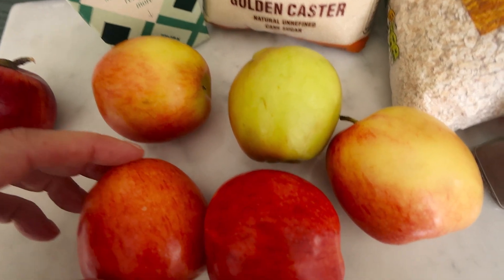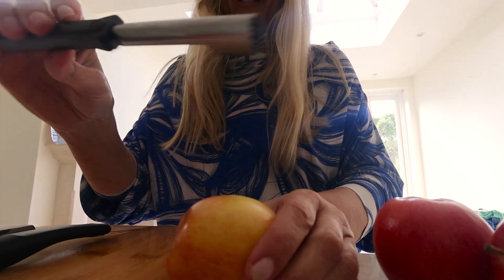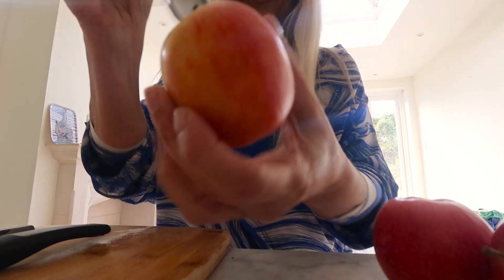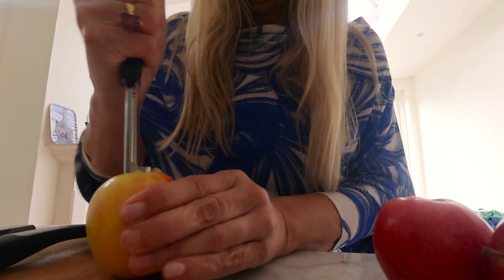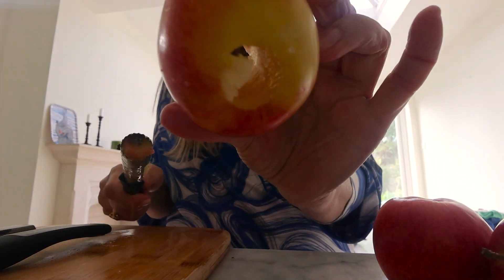My last recipe this week is an autumn super easy apple pie. For this you need apples, sugar, golden syrup, cinnamon, oats, some flour, real butter, and salt. Put the oven on 200 degrees Celsius and then start cutting up your apples. I have this tool to remove the core — you don't need it, but I quite like it.